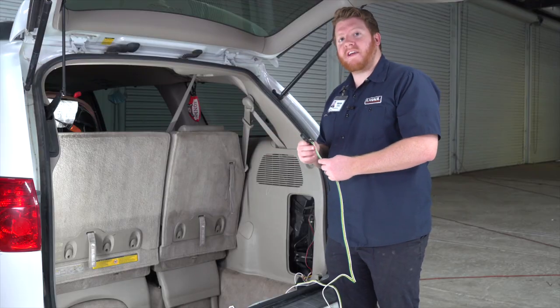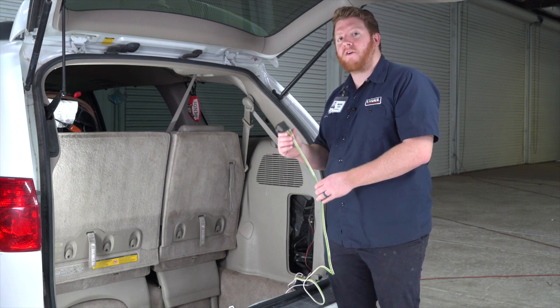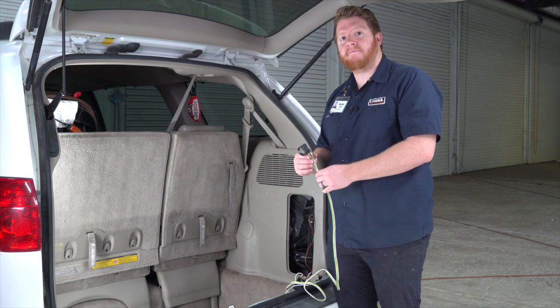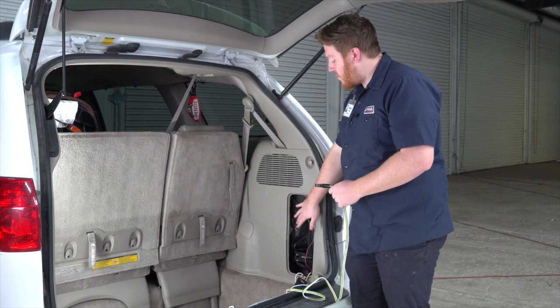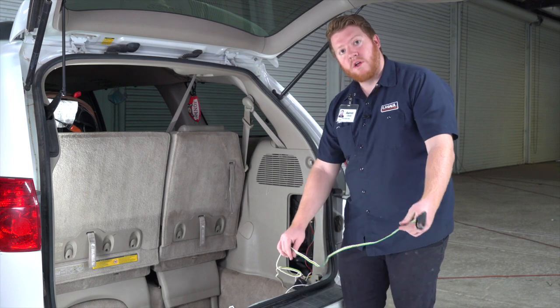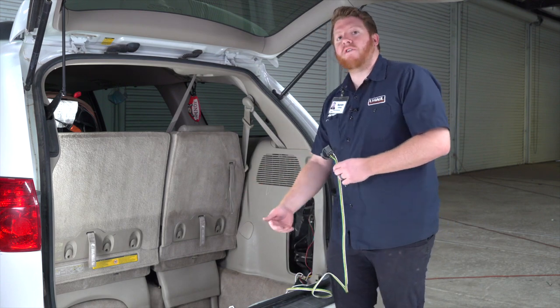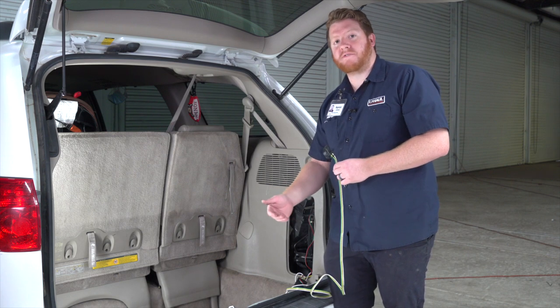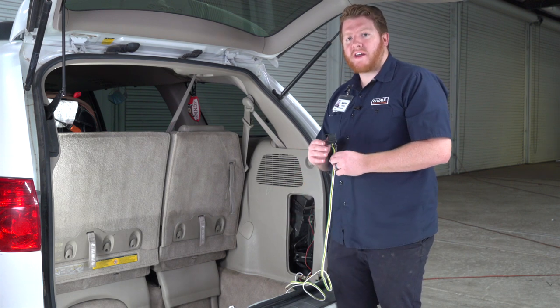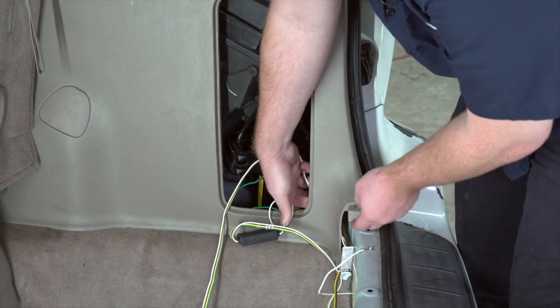With our wiring plugged in and installed, let's talk about where you can store your four-flat harness on your Toyota Sienna. If you want, you can leave it right here in the jack compartment and pull it out through the weather seal when you need to use it. Or you can bring it underneath your vehicle and mount it next to your hitch receiver — let's go ahead and show you how to do that.